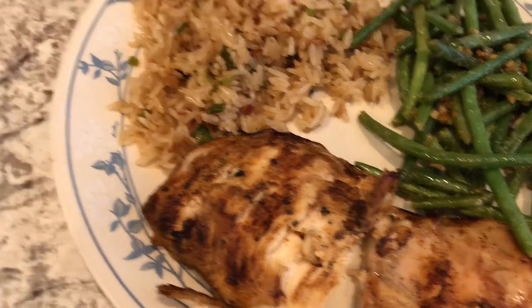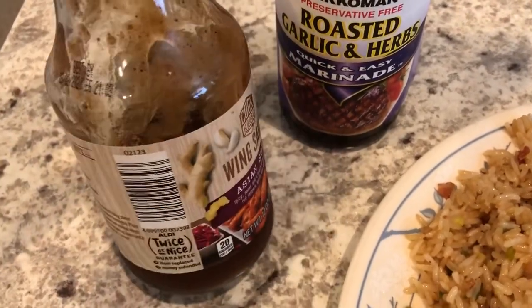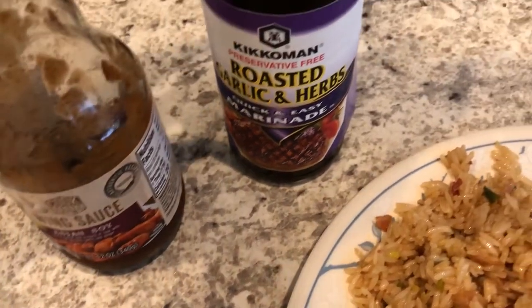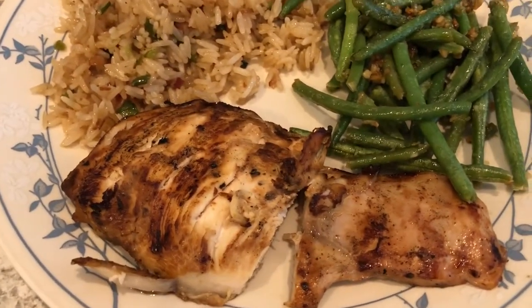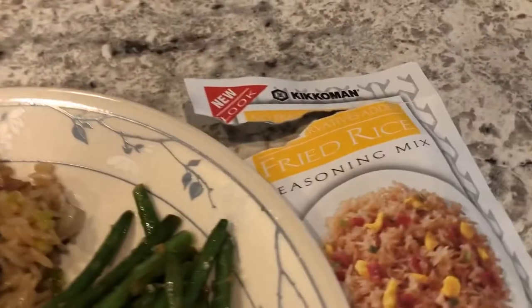We marinated half of them in this wing sauce that I already had open in the refrigerator that I needed to use, and the other half we marinated in this other sauce, so we both got a taste of each of them on our plate. I also made some fried rice using a fried rice seasoning mix — this is my favorite one.